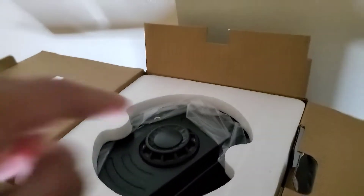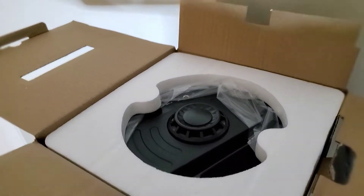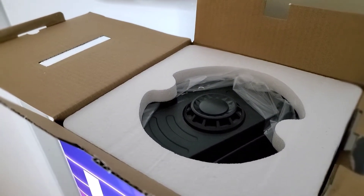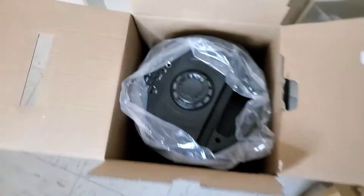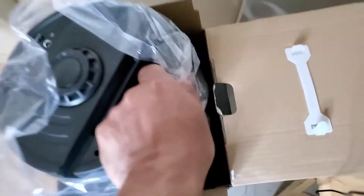It has a little jog wheel. It's already probably pre-charged — by the way, this is also rechargeable, so it's probably pre-charged. You take out this, and this comes right out by pulling it out.